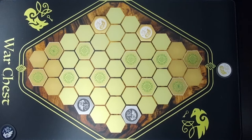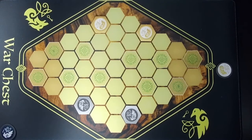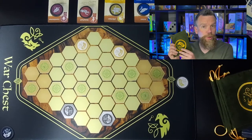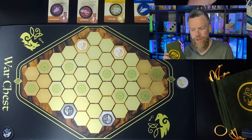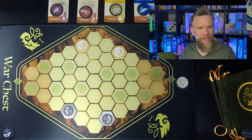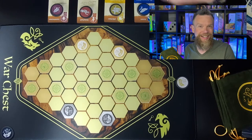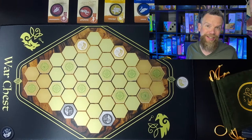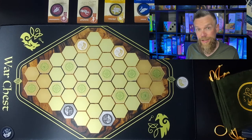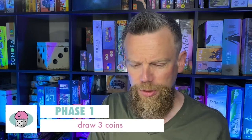Because it's a bag-building game, let's talk about what goes into your bag. At the beginning you'll have your royal coin and two each of the units on your side. Each player has completely different units, so it's totally asymmetric — unlike chess where each player has the same pieces. Each turn, once you've shuffled the bag, you pull three coins out. You don't let your opponent see what coins you've drawn because there is some bluffing involved. For example, I've drawn two crossbowmen and a pikeman.